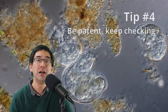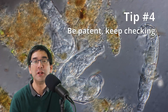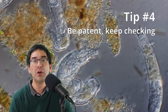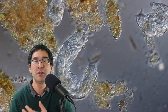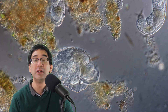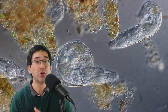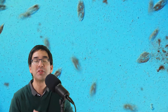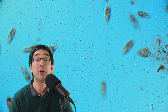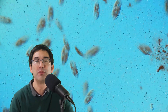Tip number four: keep checking. If you don't see any interesting water life today, wait until tomorrow, because there will be a progression of microorganisms. Certain microorganisms will grow, overgrow others, and then disappear, and over the course of a week or two you'll see different microorganisms increase in number — and paramecia are generally one of the dominant forms you'll find.